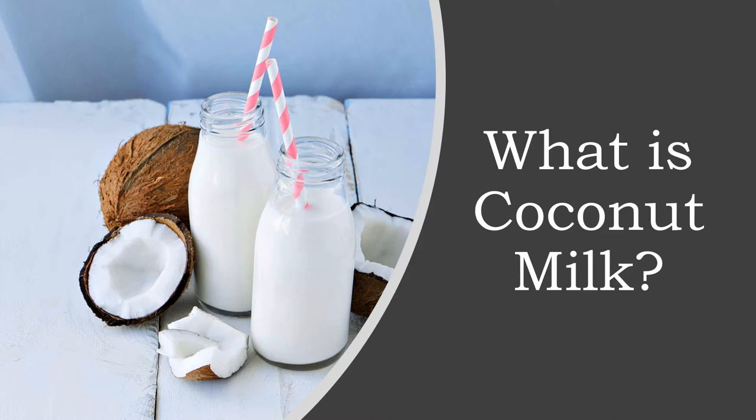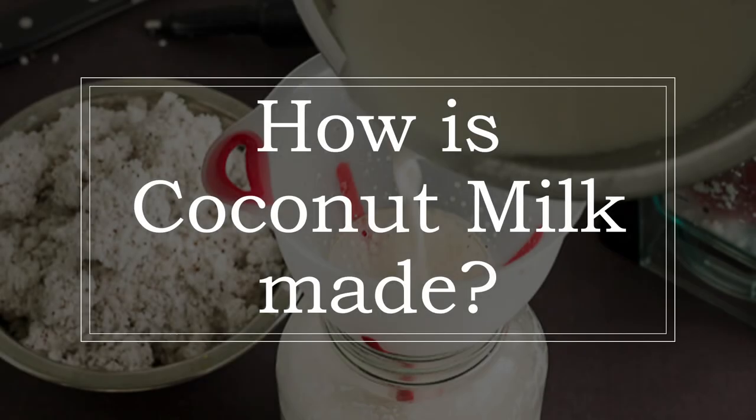Coconut milk should not be confused with coconut water, which is found naturally in immature green coconuts. Unlike coconut water, the milk does not occur naturally. Instead, solid coconut flesh is mixed with water to make coconut milk, which is actually about 50% water. Coconut milk is classified as either thick or thin based on consistency and how much it's processed. For thick milk, the solid coconut flesh is finely grated and either boiled or simmered in water, then strained through cheesecloth. After making thick coconut milk, the grated coconut remaining in the cheesecloth is simmered in water again and strained to produce thin coconut milk. Most canned coconut milk contains a combination of thin and thick milk, which is what we are using today.